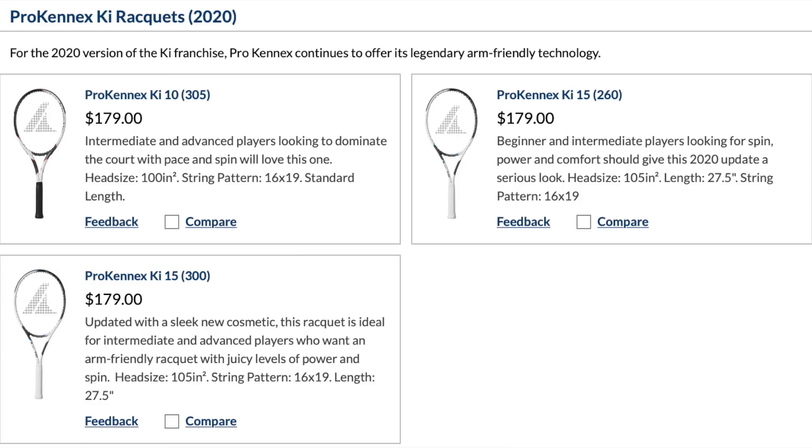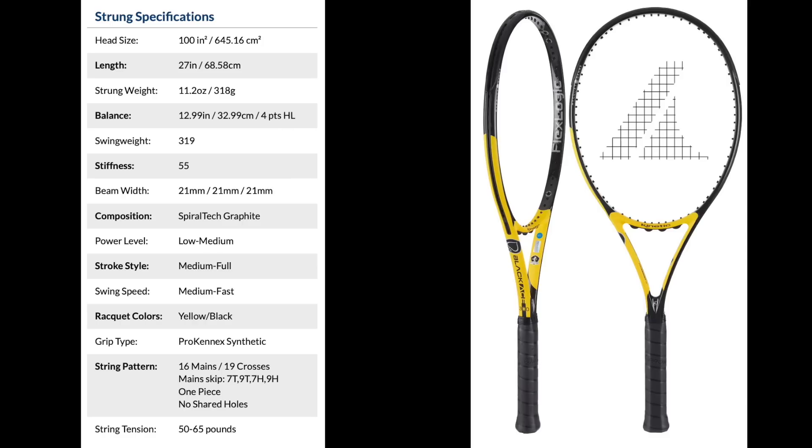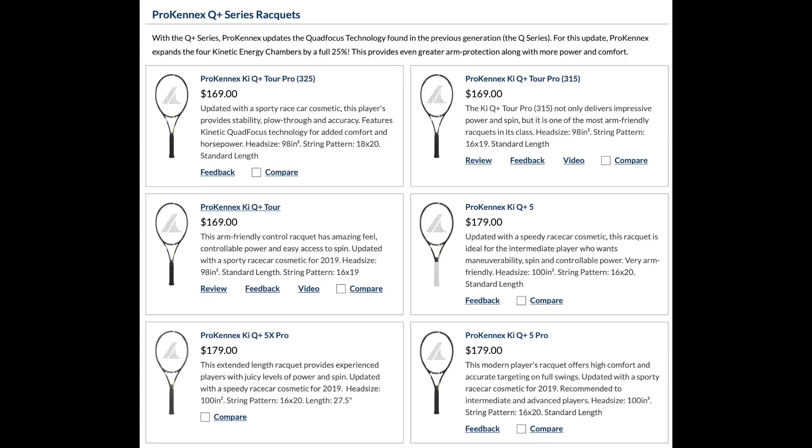Pro Kennex kinetics is the leading brand in arm-friendly tech. If you're really sensitive and want something similar to the Clash with less power, look at the Ki Black Ace rackets — they offer a very low flex rating of 55 with a thinner beam. For something more similar to the Pure Drive, I'd recommend the Pro Kennex Ki5 300, which offers high stiffness but is still arm-friendly thanks to kinetic tech. For more control in a comfort frame, look at the Ki Q Plus Tour Pro rackets.